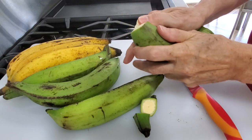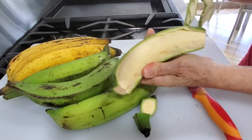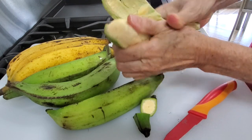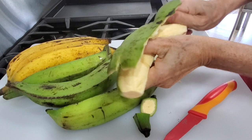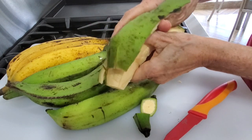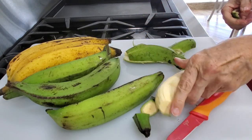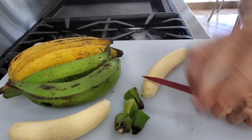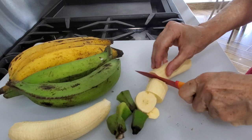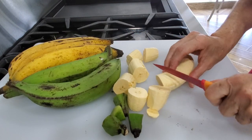The first thing we are going to do is cut our patacones from completely green plantains. You see the yellow ones? Those are not good anymore for patacones. Put the tip of your knife inside one of the corners, then pass your finger and peel them. Once you have all the peel off, cut a thin slice from the top, then cut your plantain into 2-inch chunks. You can make them smaller if you want smaller patacones.